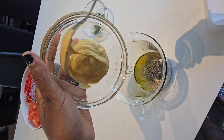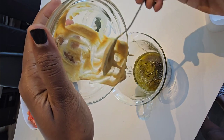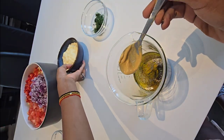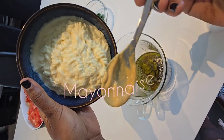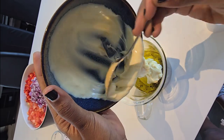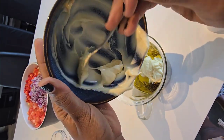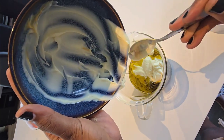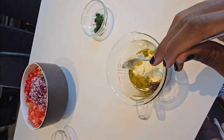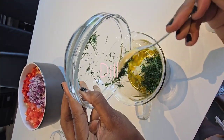Add in a bit of — this is our mustard, we put it in for our pasta dressing. That's a lot of mayonnaise, I know, I'll just put it all in there. This is dill, so I'm going to add in the dill.